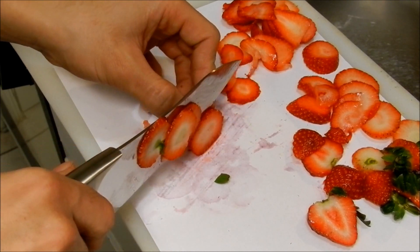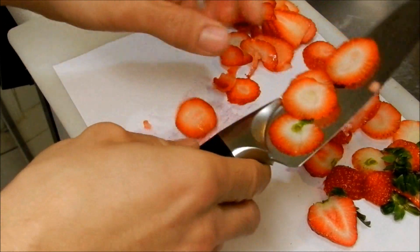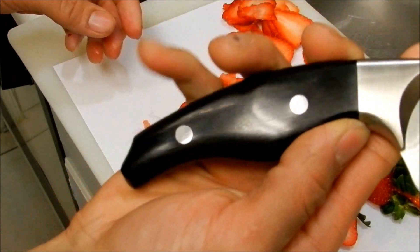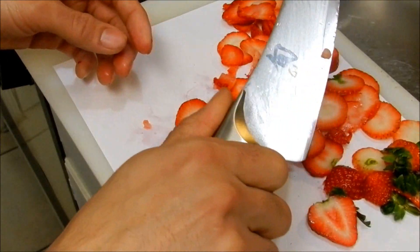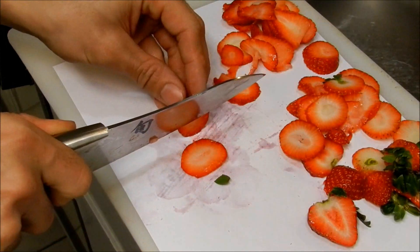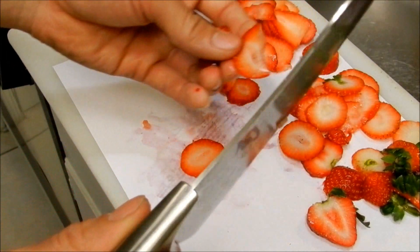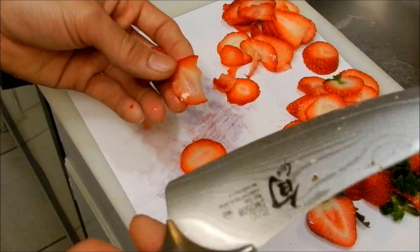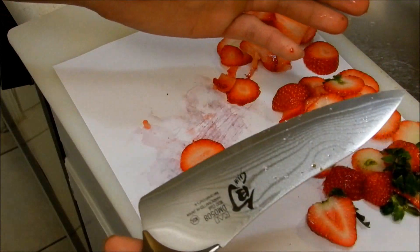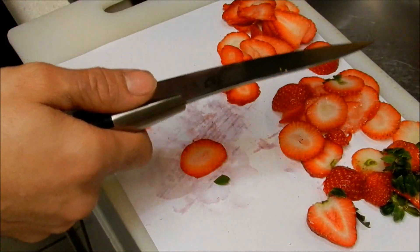To really get your money's worth with this knife, it's very ergonomic. It's got a Ken Onion designed handle with pakkawood handles — very ergonomic, it just melts in your hand. Very comfortable, lightweight, yet sturdy. The blade is very thin — it's more of a convex grind, so it slices very well.